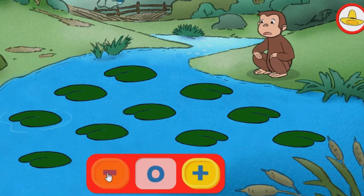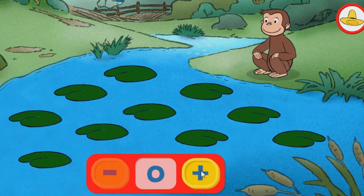Uno. Cero. Quitaste todas las ranas. Intenta añadir algunas. Utiliza el botón con el signo de más.